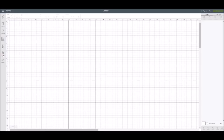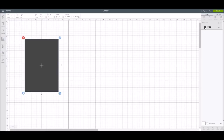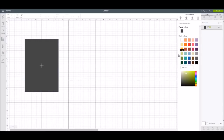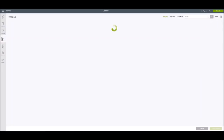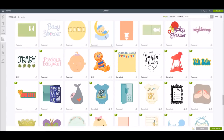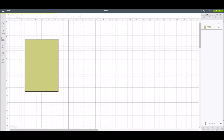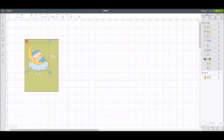I'm going to come over to Shapes, grab a square, and turn it into a 5x7. I'll change it to green because I'm making a print and cut. Then I'll go into Images and search for 'baby.' I'm going to find a baby image I like — I'll insert this one. So we're going to make our own little baby shower invitation.